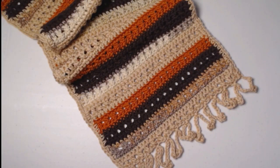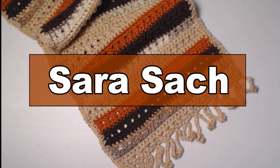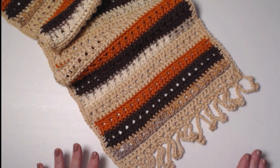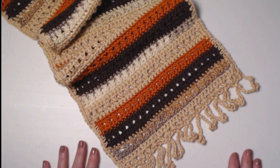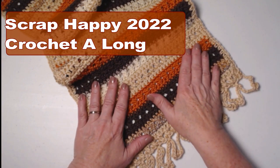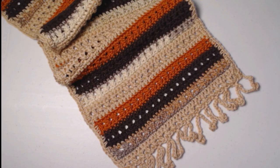Hello everyone, I'm Sarah, and welcome or welcome back to my crochet channel. Today's video is our scrap happy crochet along pattern for November, and our pattern is called the Let's Give Thanks Table Runner.